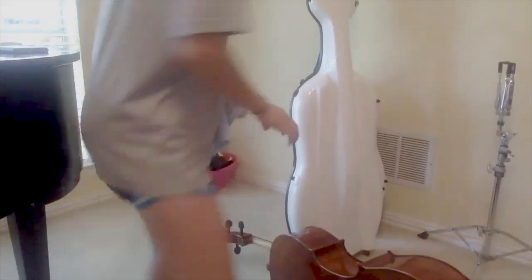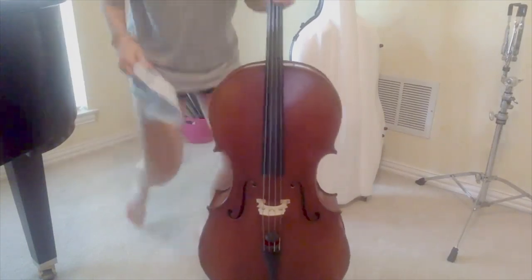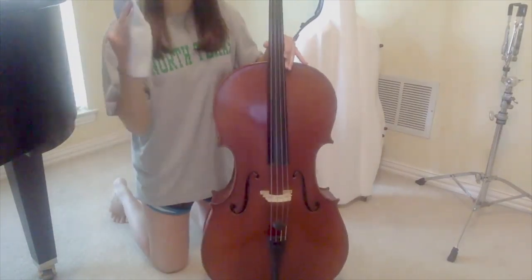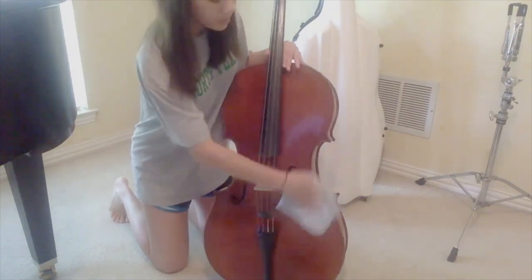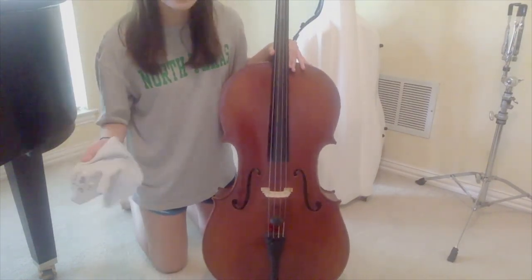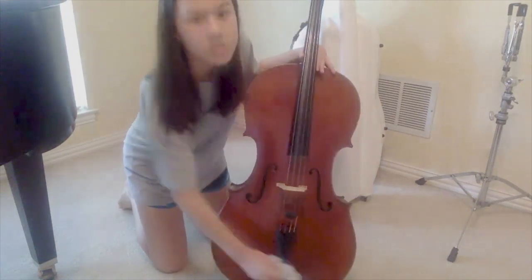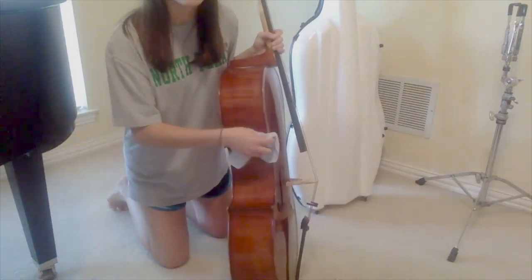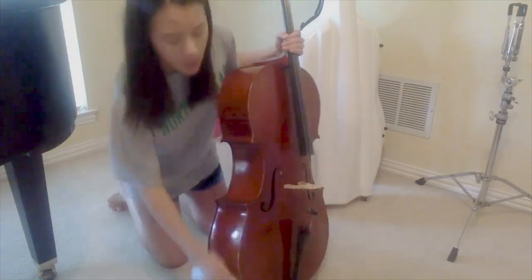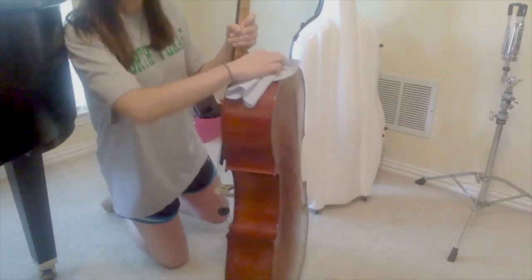So first I'm going to show you how to clean the cello itself. I have my little cloth here, and basically you're just going to wipe down the whole thing. It's pretty simple. I would just start with the body and wipe it completely down. You want to get rid of any rosin or dust, dirt, just anything that may be on it. So just get all over the front body first. And then I would get the sides — make sure to get all the crevices and edges because that's where a lot of dirt can build up.